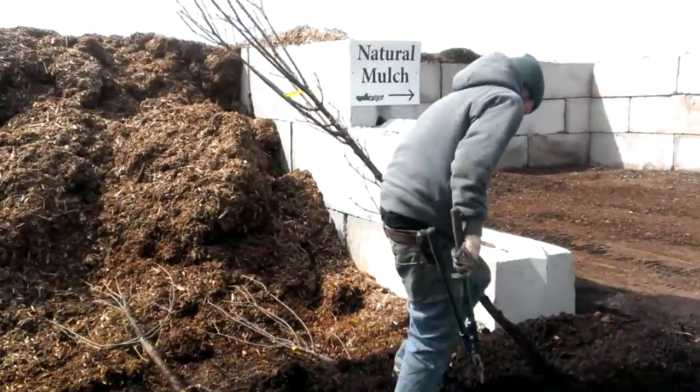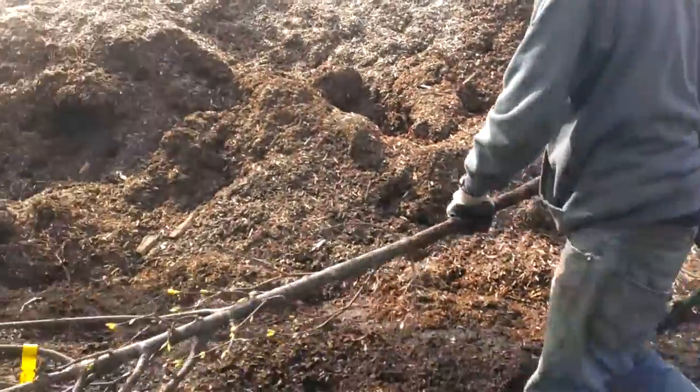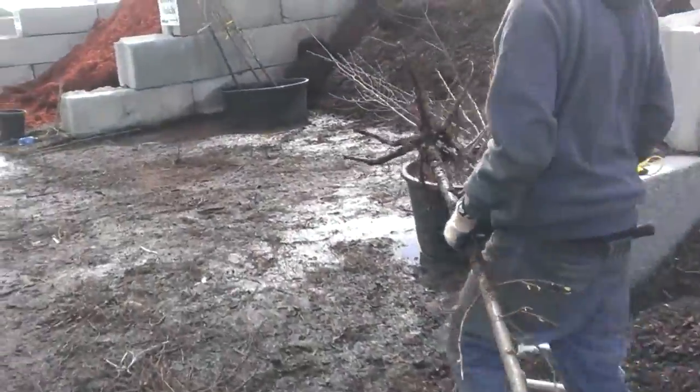Here we are planting bare root trees in the spring. Keep them wet in the mulch when you get them off the truck. Then we take them over to get the roots pruned.